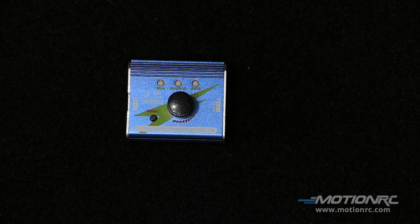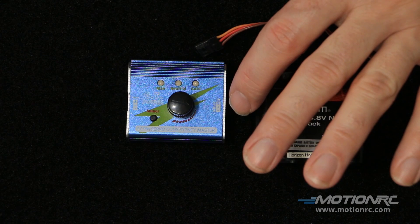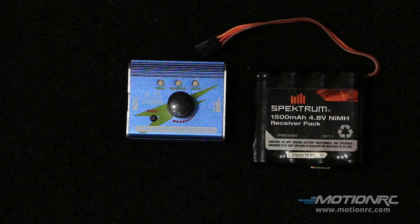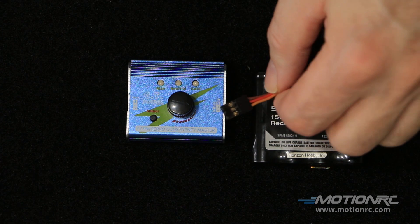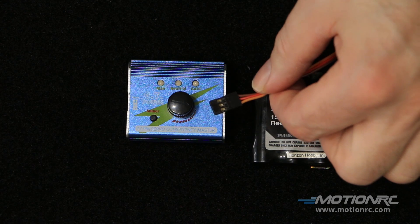To power up your GT Power Servo Tester, you will need some type of battery pack. This will take anything from 4.8 volts to 6 volts. It's up to your discretion which type of pack you want to use. To make things easier, just make sure that there is a servo lead wire connector on it.